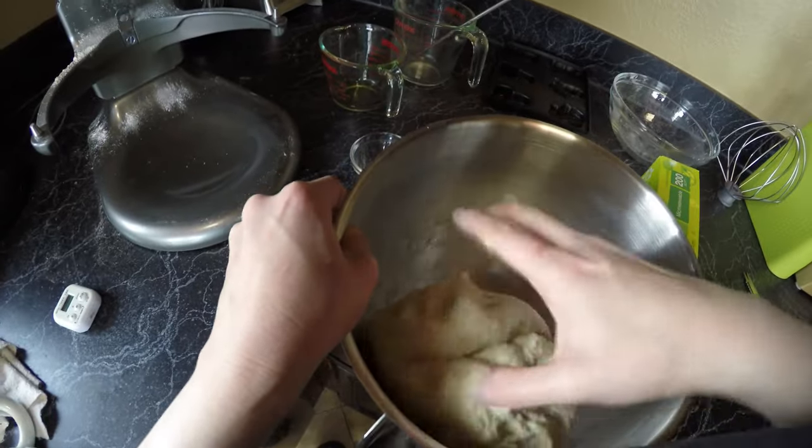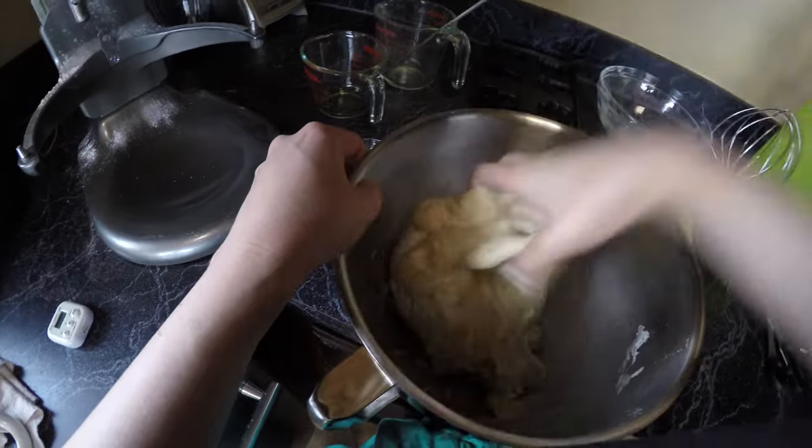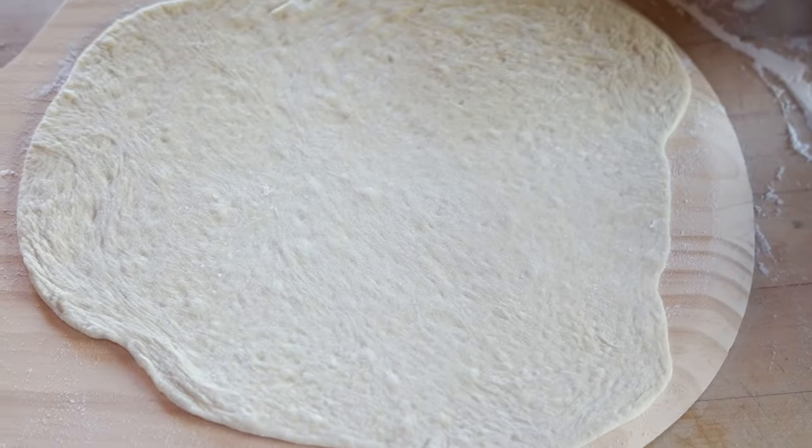Okay, it's really not that bad. In fact, this version will be tasty, I promise. Before you start, be sure to preheat your oven and pizza stone to 450 degrees Fahrenheit.